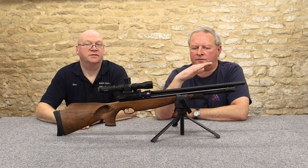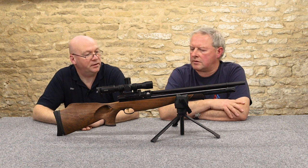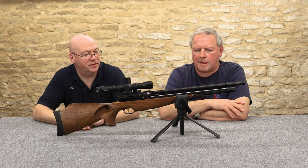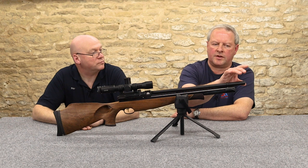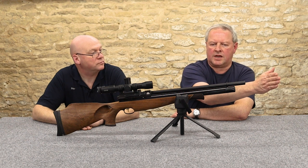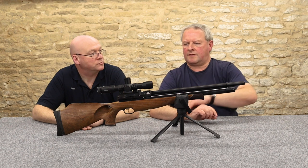That all helps with muzzle flip and muzzle crack as well. You could put a secondary silencer on here, but it would dramatically extend the length of the gun. As it stands it's quite compact.